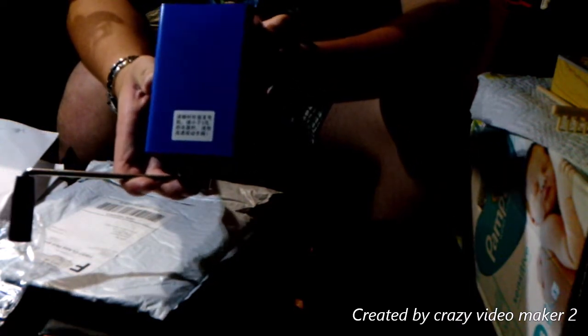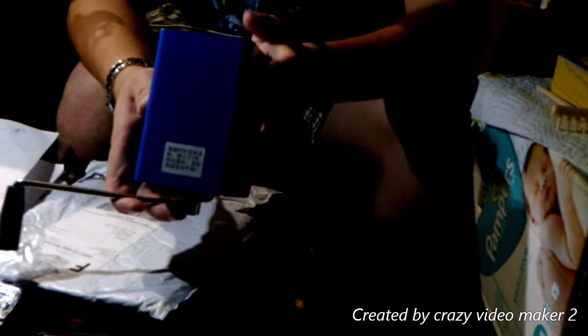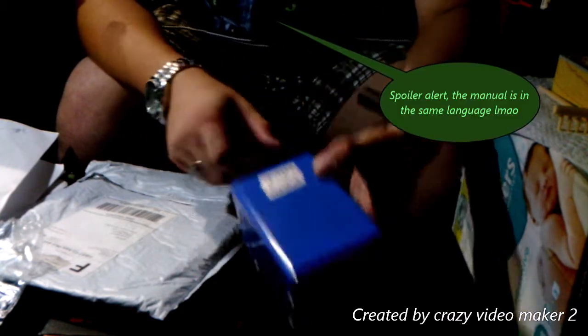Unfortunately all these are in Chinese or Japanese, so I might have to read the manual and see how to do it.